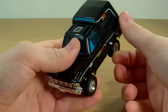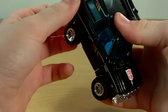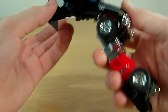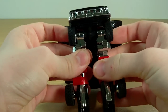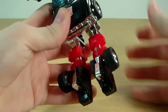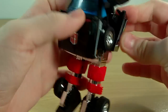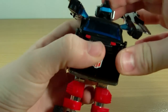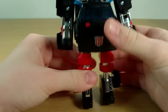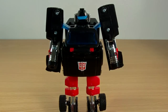On to the transformation — very simple. I'm going to pop these side panels out like that, grab this back section here and pull it out, spread those out like that, tap them up there, put out the feet, hold that little piece back, fold out the head, and rotate around these panels here. Just going to bend the arms a little bit like that. And there is Trailbreaker in robot mode.